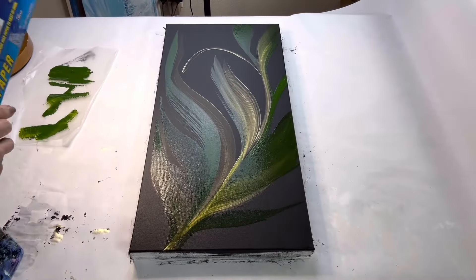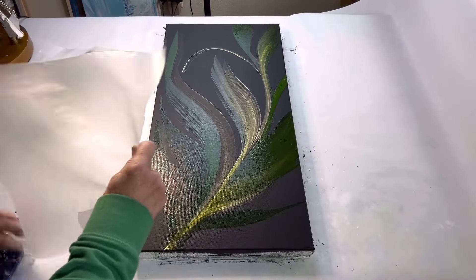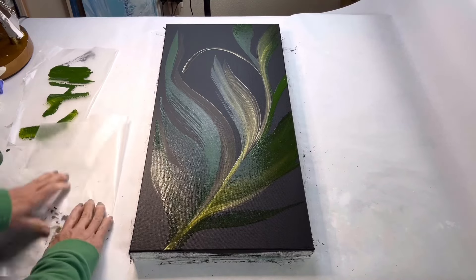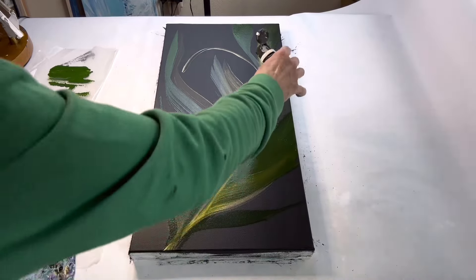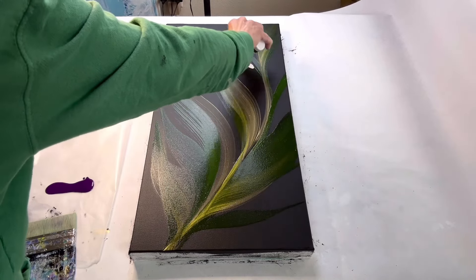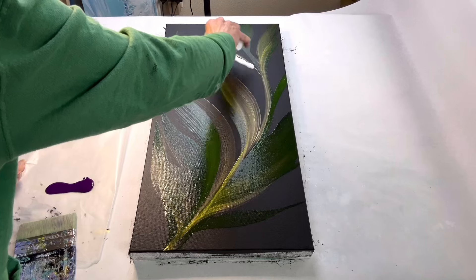I added Sap Green by Liquitex — you can see it there. I think I edited out most of it by accident, but I did add a little bit of Sap Green, and then I let the painting completely dry before adding the white. It took about two hours before it was completely dry; it will vary depending on climate and temperature.